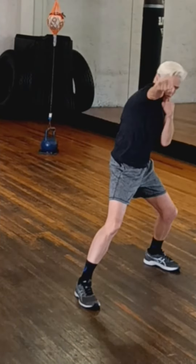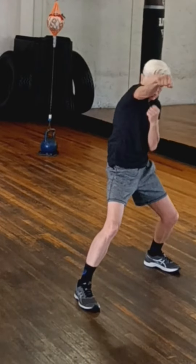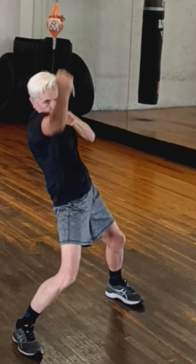Then try the triple punches. Step back with jab, uppercut, and then back with the jab. As you step forward for the offensive maneuver, take that sidestep and throw that cross, uppercut, cross.